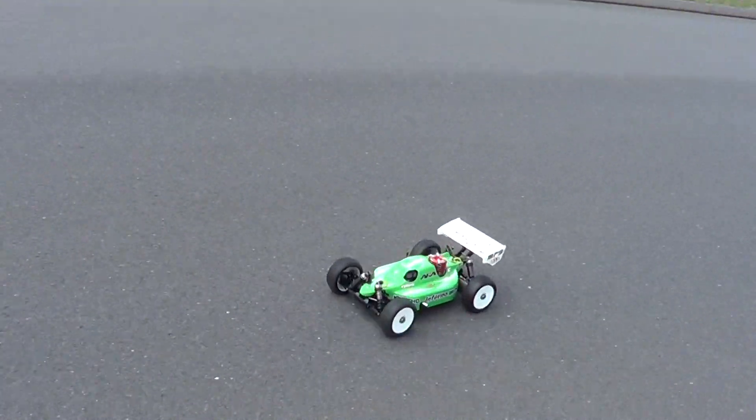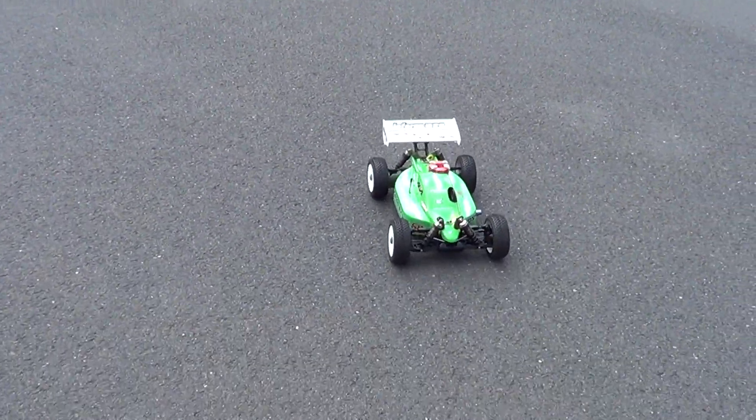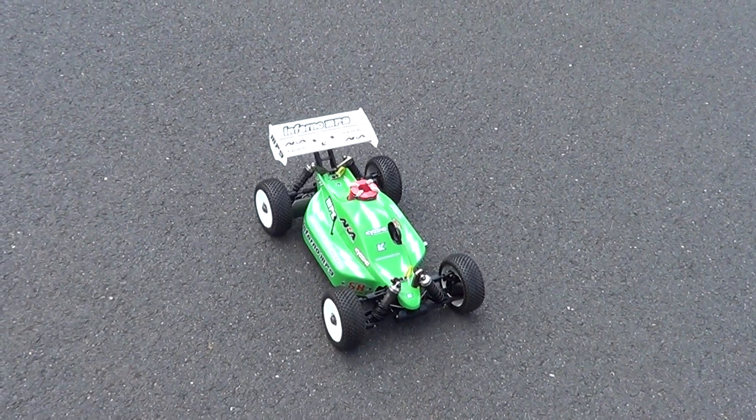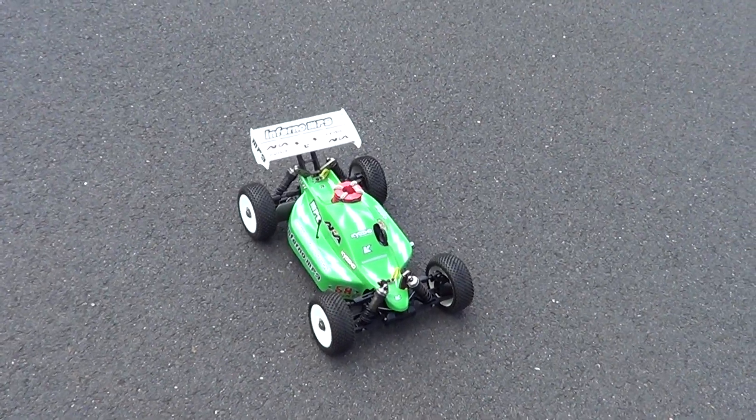It looks pretty good guys. It's not dying out. It could be leaned out a little bit on the top end, but it looks like it's doing pretty good.